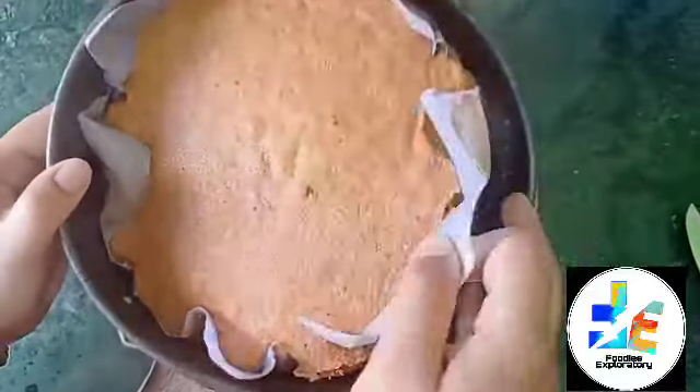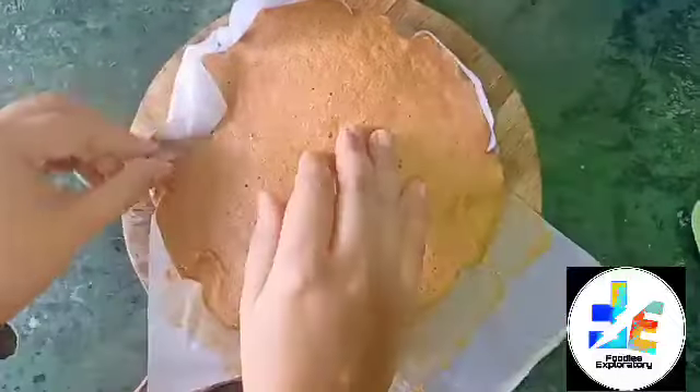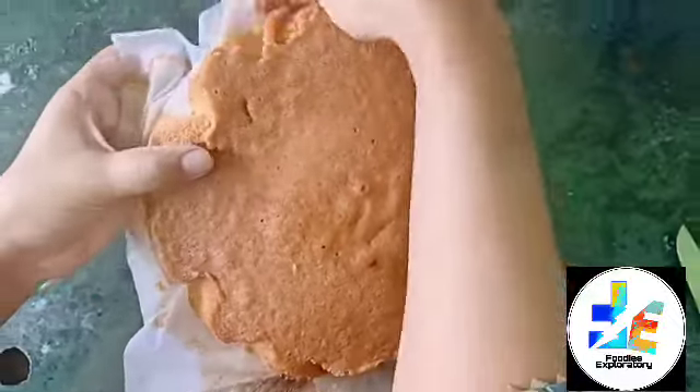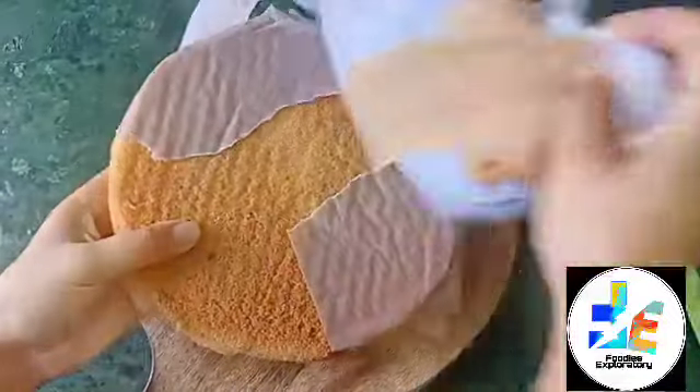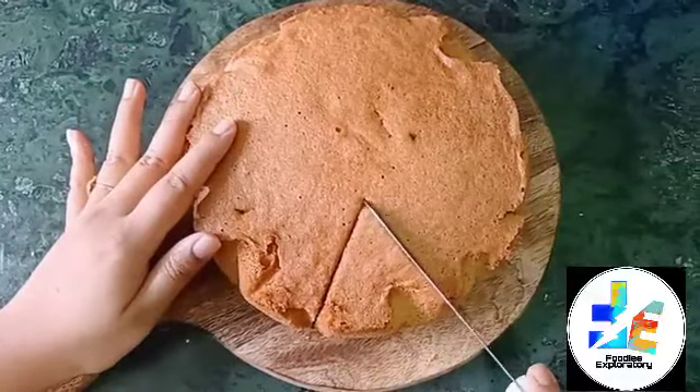It is very simple. Because it is very hot, it is very hot. If we have a cake, we will not see the cake but it will turn out well.